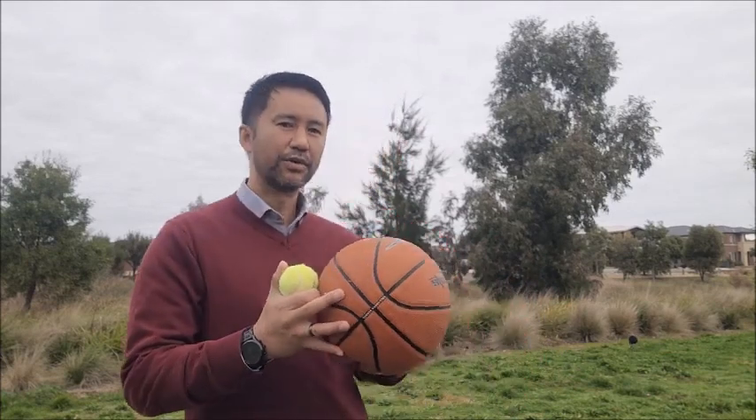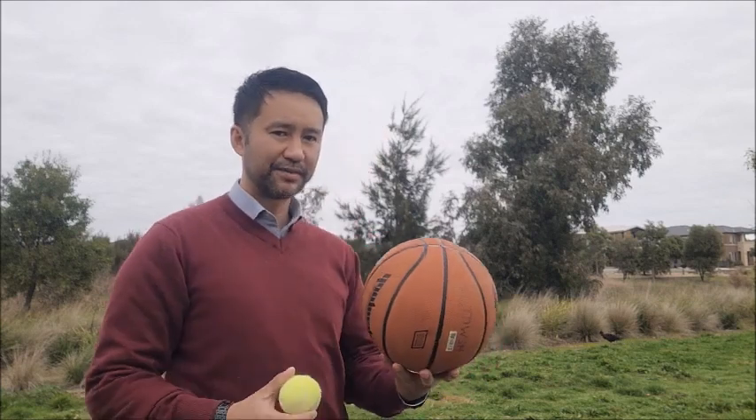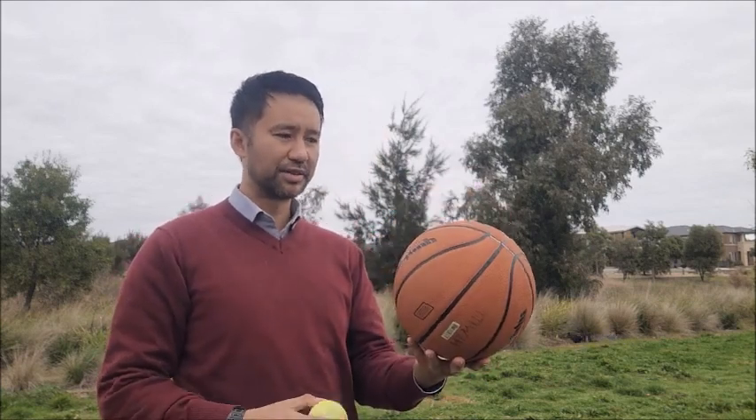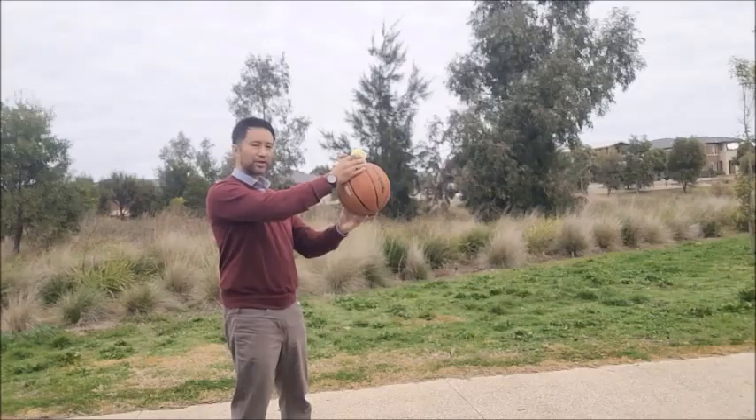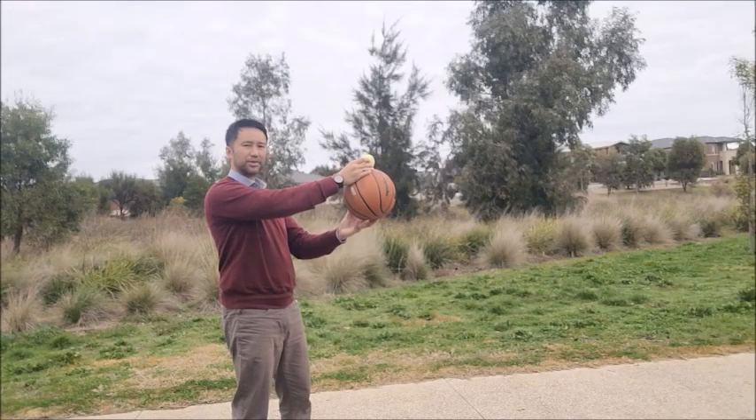Now we're up to Part B of this experiment. This one is all about energy transfer. What you have to do is stack the two balls on top of each other — use the bigger ball at the bottom and the smaller ball on top. Then once you've got it, all you have to do is release the two balls and drop them.